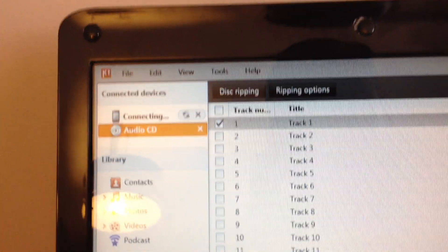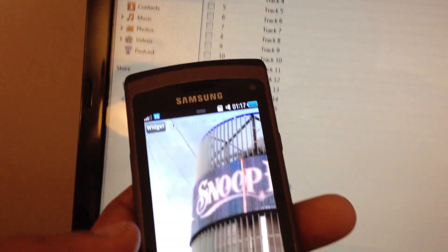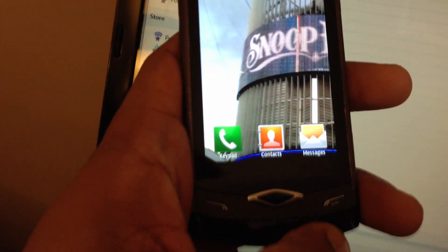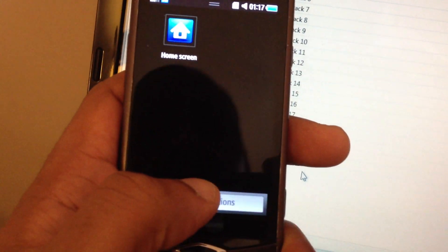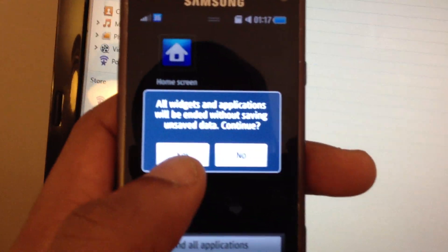What I did was unplug the phone first. Make sure all your apps are closed. If you don't know how to do that, you press this button in the centre here — end all applications — and you just click yes.